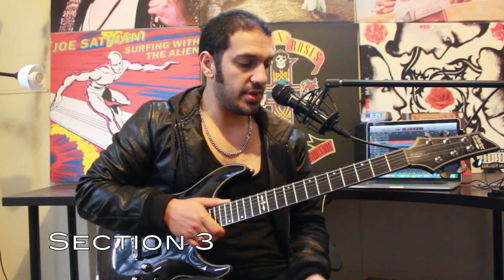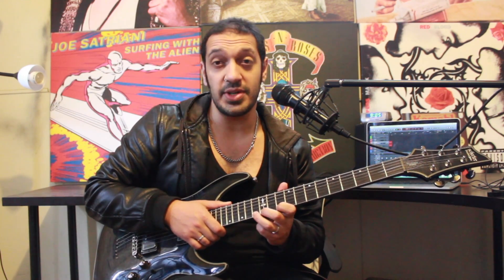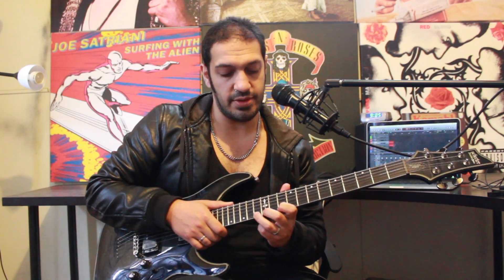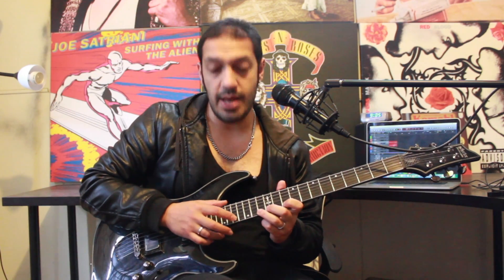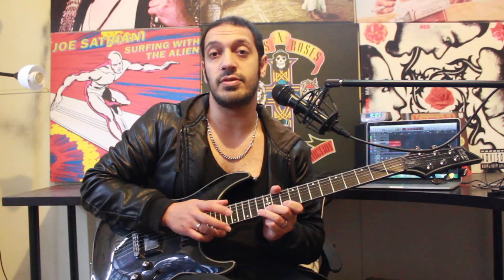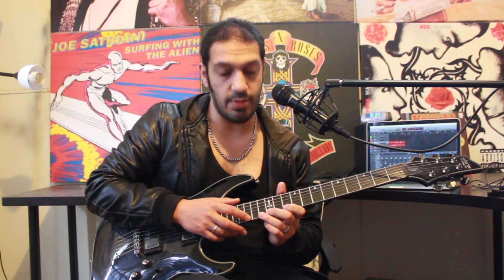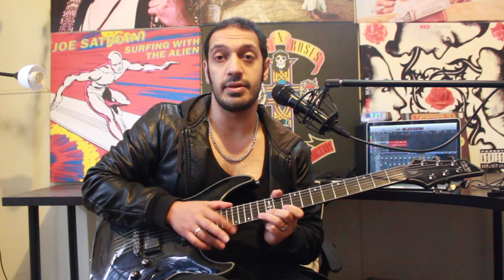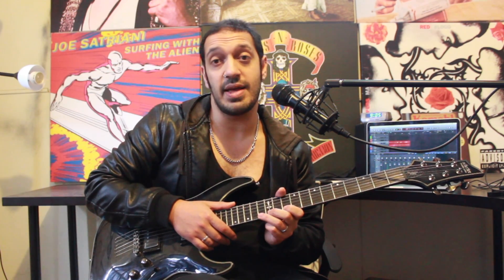Let's have a look at section three. I'm going to start off with some tapping. I'm going to have my fretting hand - or my fretting hand for those lefties out there - playing thirteen, twelve, and ten. I'm going to start off with a quick double tap on seventeen of the first string, and then just roll backwards. Then after that, I'm going to play fifteen twice with my tap, and then do the same roll. Now I'm going to do one of each fret, and then the roll.